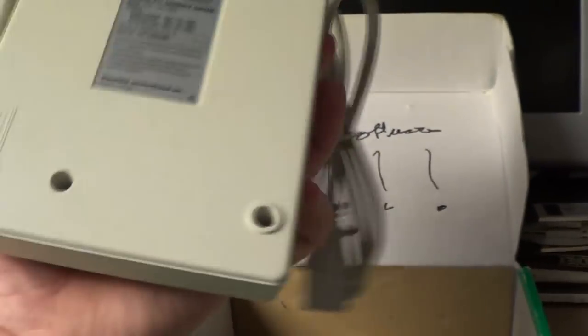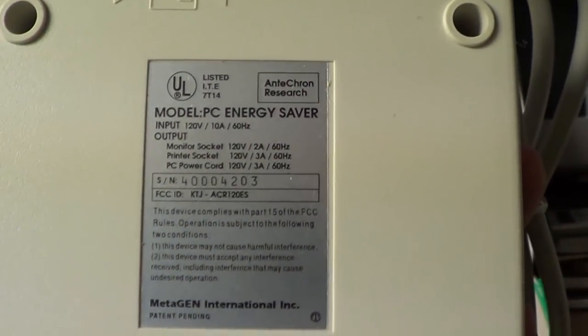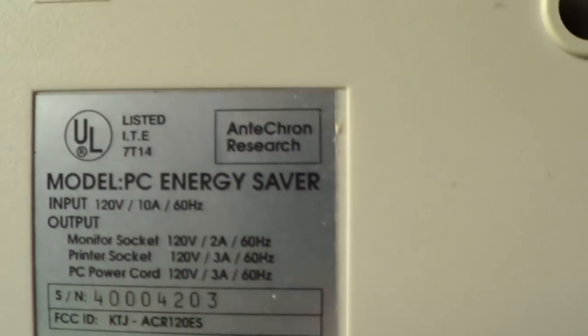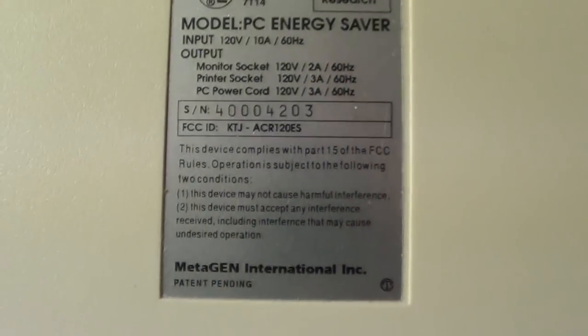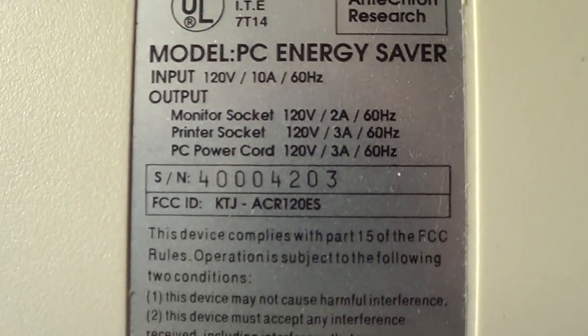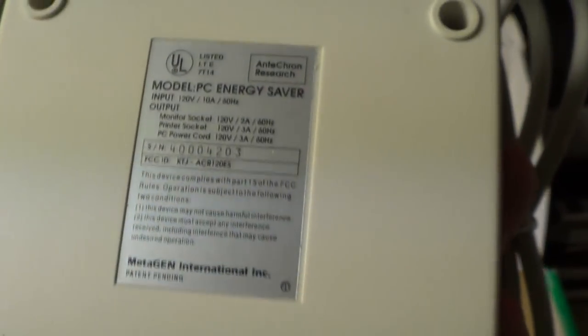It feels pretty light and cheap — not a whole lot of substance to this. There are a lot of different company names on this thing. It was obviously packaged and sold by Addison Technology, but the name Antikron Research appears more than once — on the diskette's copyright notice and on the bottom sticker. Then further down it says Metagen International Incorporated. So who was actually behind this thing? And since it says 'patent pending,' did they ever actually secure a patent? The serial number is 404203 — I rather doubt they made several million of these.